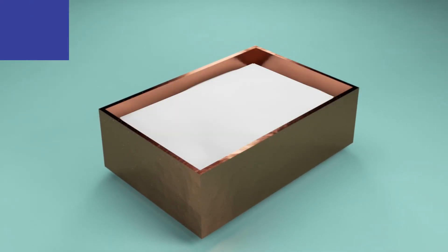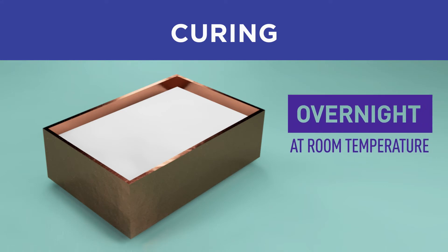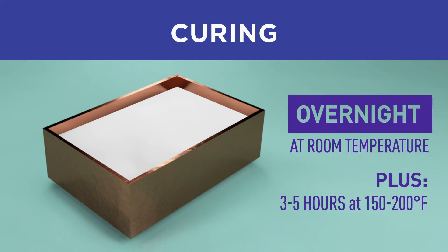The optimum cure schedule is overnight at room temperature followed by three to five hours at 150 to 200 degrees Fahrenheit.